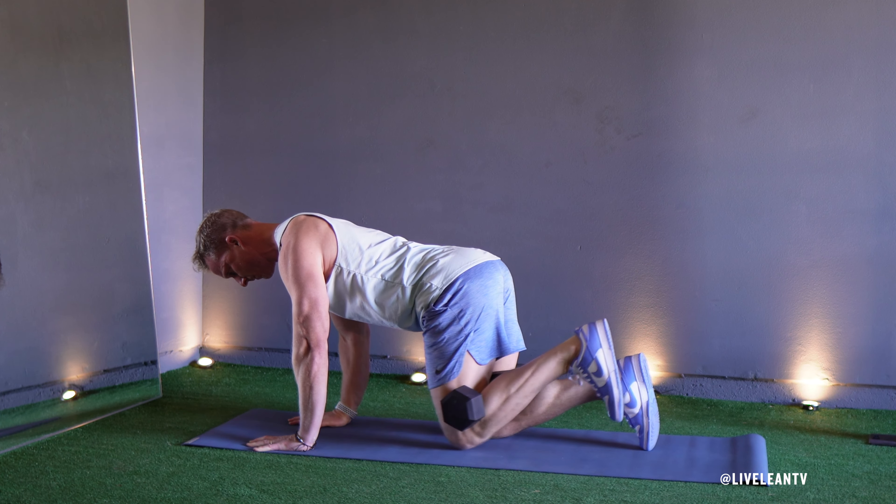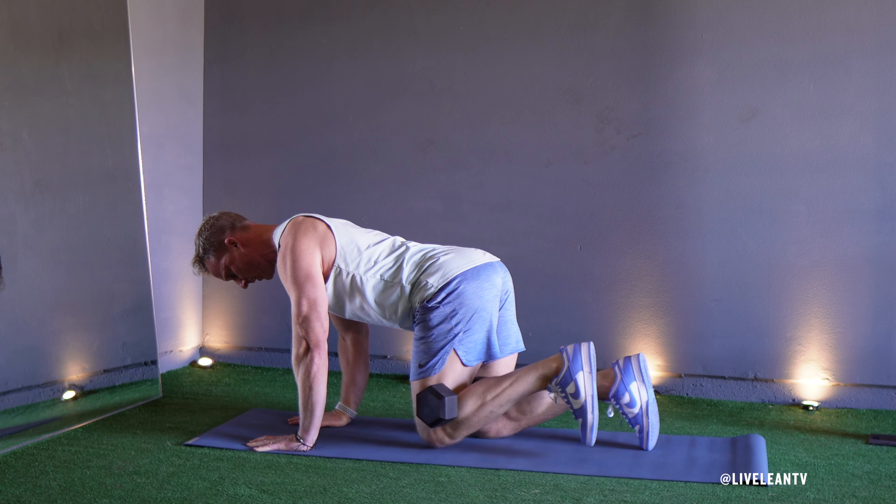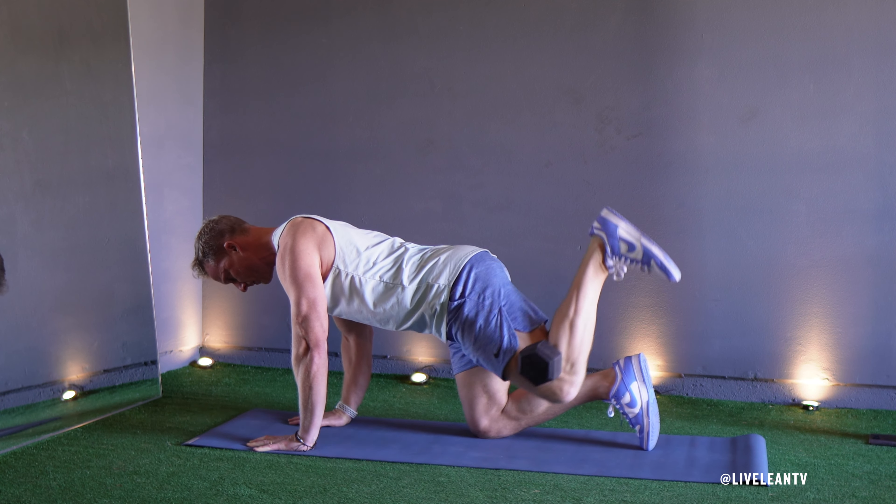At the top of the movement, hold for a brief moment to squeeze your glute to maximize muscle activation. In a controlled manner, lower your bent leg back to the starting position without letting your knee touch the ground.